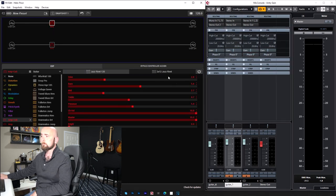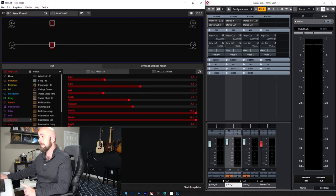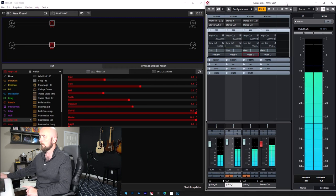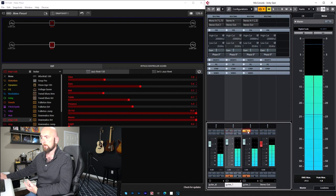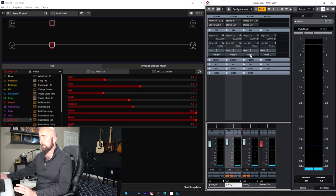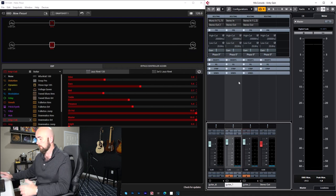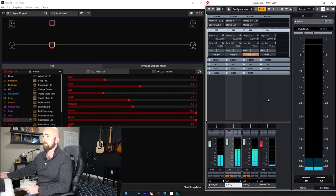I'm going to copy and paste the identical model with the same settings onto both paths. With both enabled, you're hearing both paths. If I mute one, the signal level drops; if I mute the other, it disappears entirely. So we understand what's going on. Now if these two paths are identical in sound, when I flip the phase on one, the sound should disappear and null — let's try it.